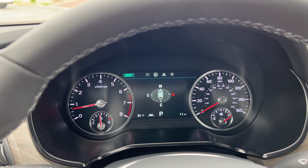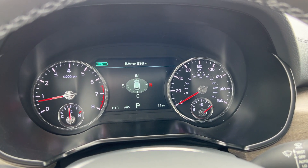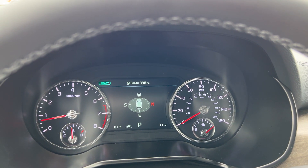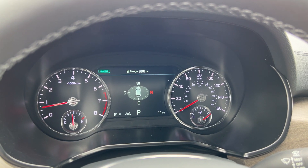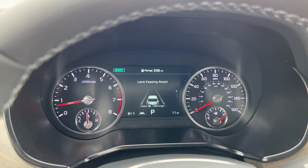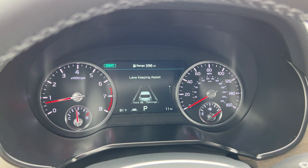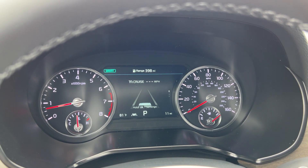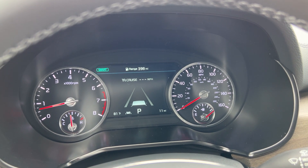Next, we have our navigation screen. This will show you turn-by-turn information if you're navigating, and a checkered flag will pop up next to your fuel range, providing you the distance of how far away you are from your destination. The safety and convenience screen is going to show you when the lines on the road are registered, and if you have the cruise control on, it will show you when the vehicle in front of you is registered, giving you a cruise readout.